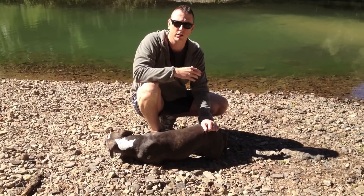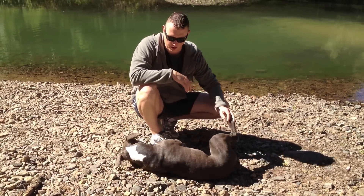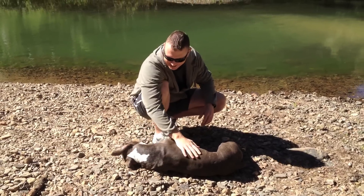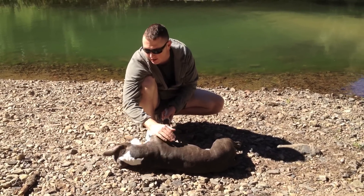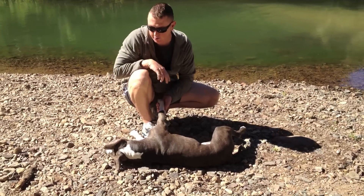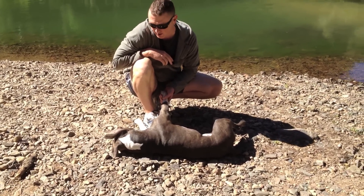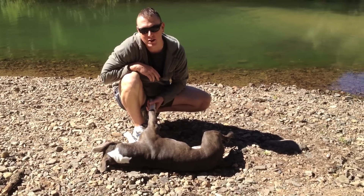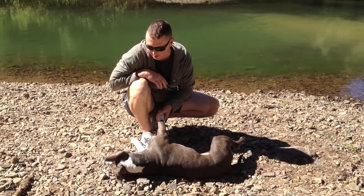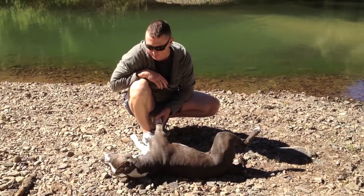If you've got a dog that just doesn't want to be with you, you might have a few problems. As you can see, Cooper is fairly loyal and just loves being around me — that's exactly the sort of dog I was looking for. He's really showing his age here because he's still very much a puppy. He doesn't like sitting for too long, and he's certainly showing that now as he's trying to devour a few rocks.